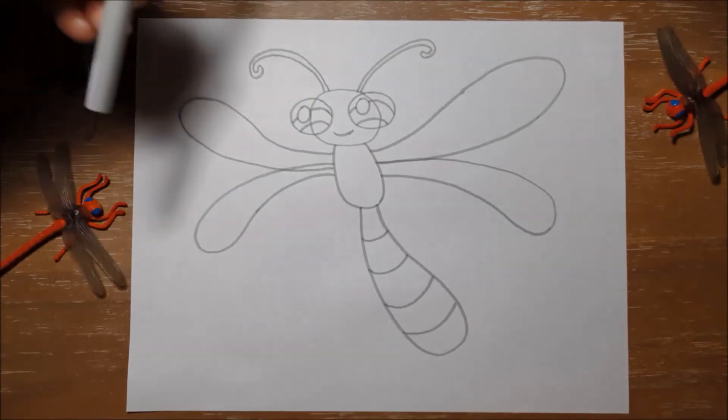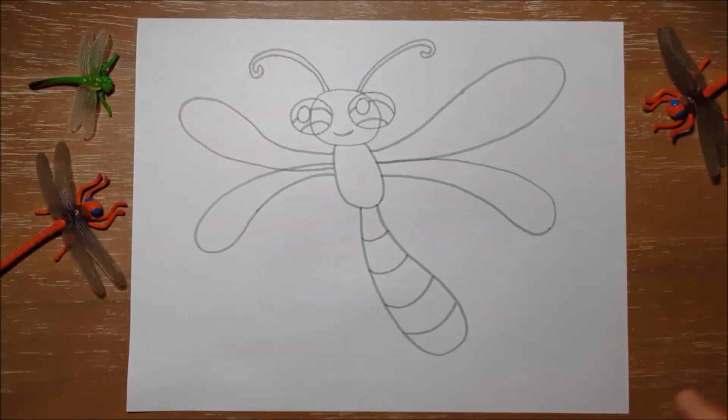So that's all we need to worry about for the pencil part of Derek. I'm going to put away my gray marker — you have a pencil — and I'm going to start outlining him with my black marker. I'm going to skip outlining some lines because they're actually behind other things. Okay, so let's give this a try.